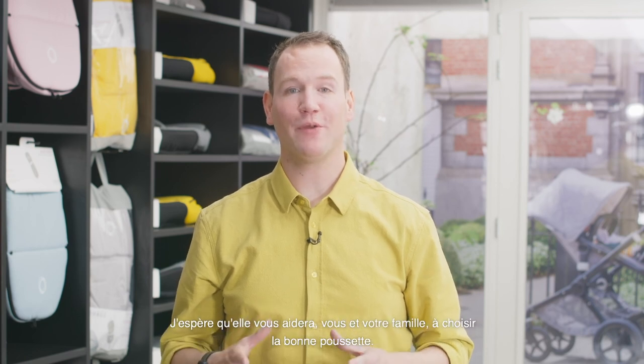Thank you so much for watching this video, and I hope it helps you and your family to choose the right stroller.